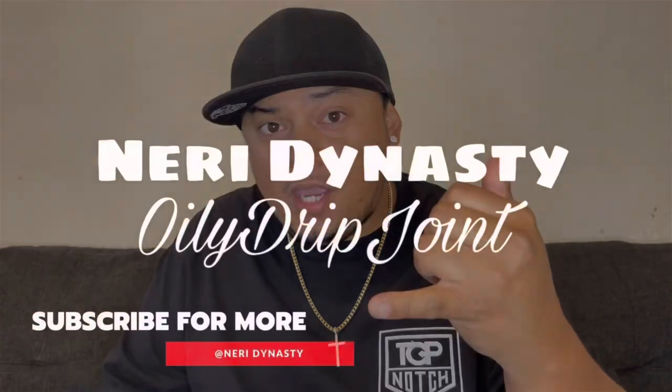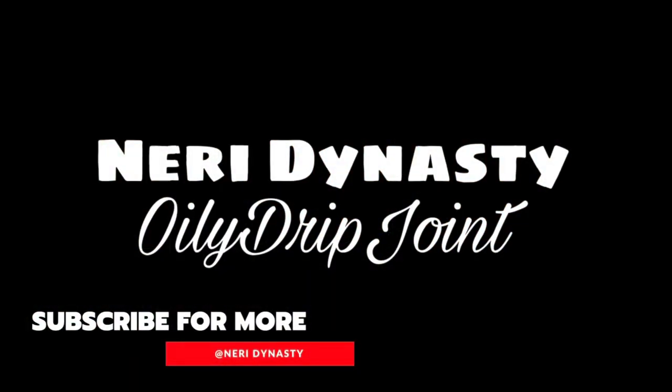What's up you guys, this is Neri Dynasty with Oily Drip Joint coming in hot. Today we have another Ice Giant product to review — their Tiffany Blue Moissanite Cross. We started this year with all different kinds of moissanite looks and craziness, and I want that to keep going. Big shout out to Ice Giant for sending me this cross. Check the link in the description if you'd like to purchase after this review.